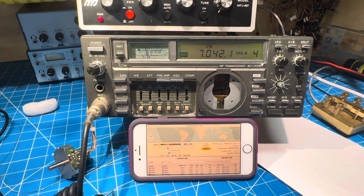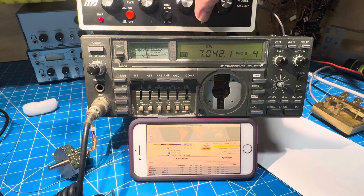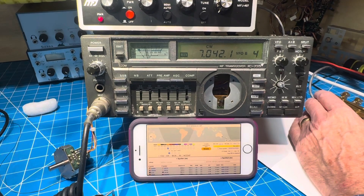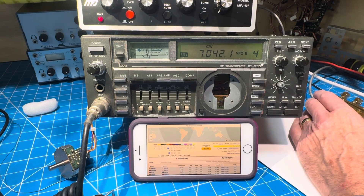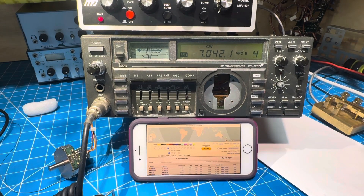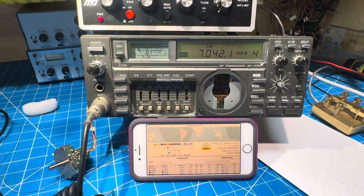I'm just going to touch up the tuner for a sec. All right, that's perfect. I think full break-in, in this case, might be a little annoying since there's so much noise. So we're going to turn that off.